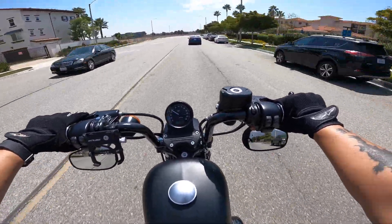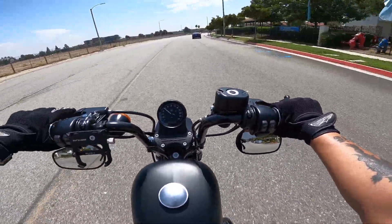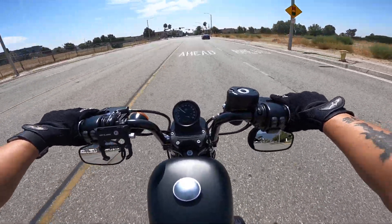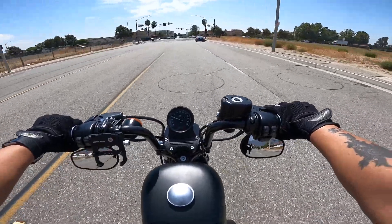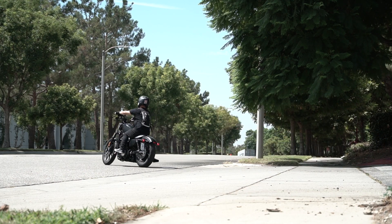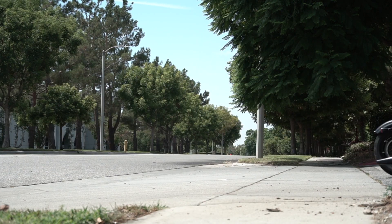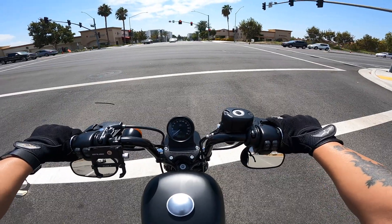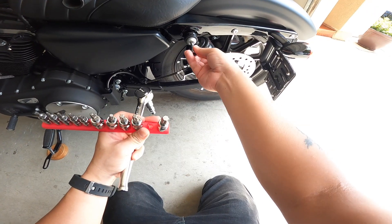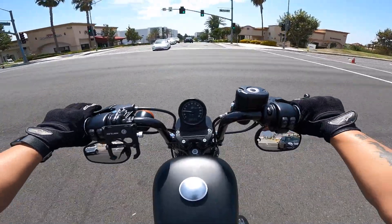Hey everyone, I've been watching videos about the Progressive 412 shocks and they look all good, so I bought them and put them on my Harley Iron 883. I've been riding with them for a few days and I'm kind of unsure about them. So what I'm going to do right now is go to this parking lot and do some video tests. I'll show you how it looks while I'm riding over bumps and going over curves — both perspectives. If you stay till the end, I'll also show you how I installed them and give you tips on how I did it.